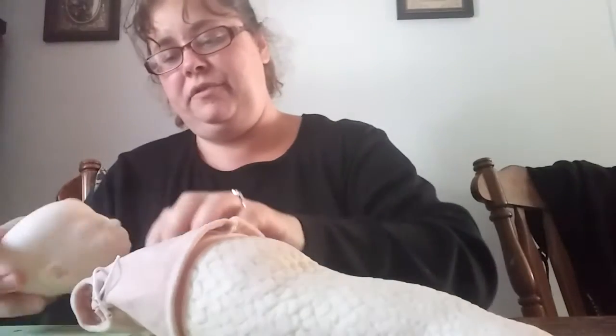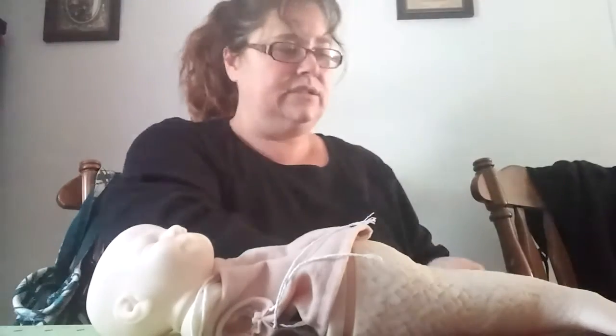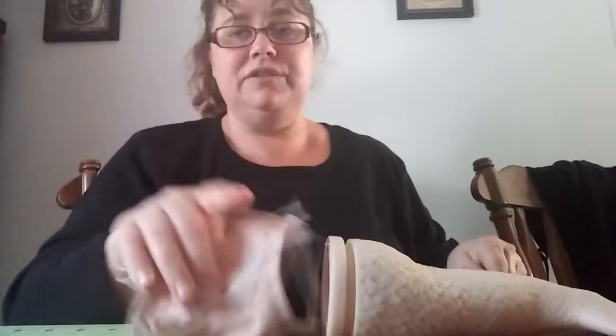And then we put the head on here. There we go. It's definitely long, you can see. So it's going to be really cute. I can't wait to start on it. Hopefully it'll be soon — I've got to get the fairy one done first. And don't mind the jiggle. We're going to move the camera and I'll show you what I've done on the fairy while we're at it. This is the mermaid.